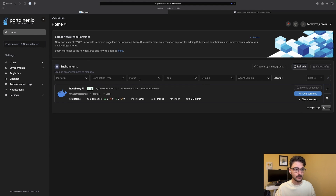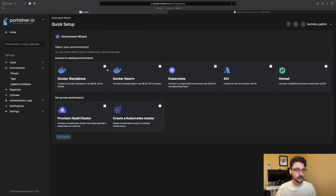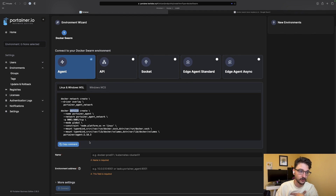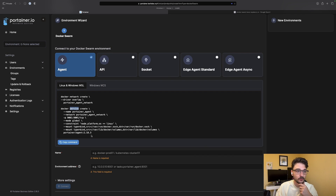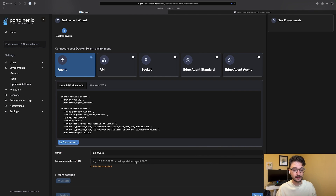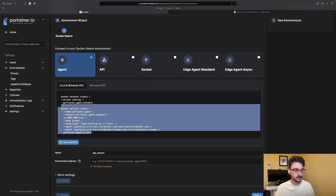Right, so I've got my Portainer instance here on my Raspberry Pi. All we need to do is go into Environments and add a new environment — this is a Docker Swarm environment we'd like to add. We start the wizard and it says to run a command which will create a network and also the service which is the agent, onto your manager node. The manager will then disperse that across the other nodes. We'll give this a name — we'll call it lab-swarm — and we have to put in the IP address and port 9001 because that's what's being used.